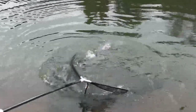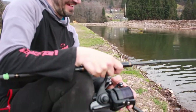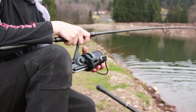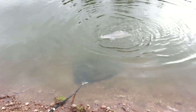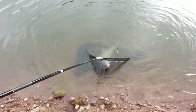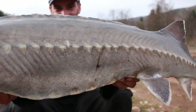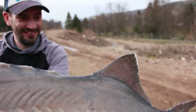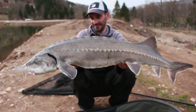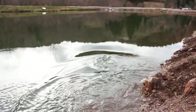No! No! He's going! He's going! He's a beautiful fish — really nice. All right, let's go — oh my God!